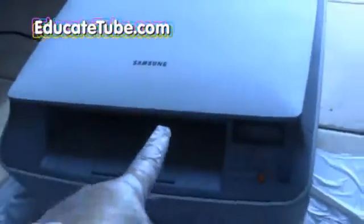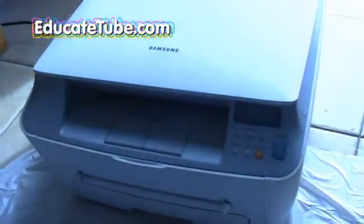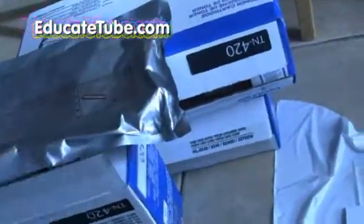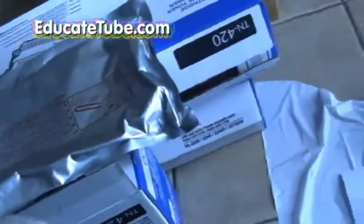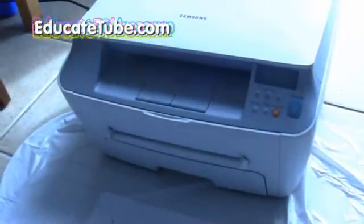I'll show you the setup now. As you can see, this is the printer that I'm going to fill up later on with the collected toner from the Brother cartridges. I have about five or six of them — right here you can see three of them. Okay, so they're mostly used up already, but I'm going to collect all the toner from them and then use it for this Samsung printer.